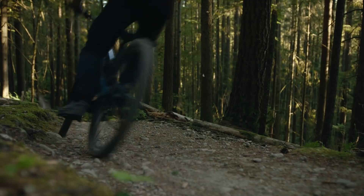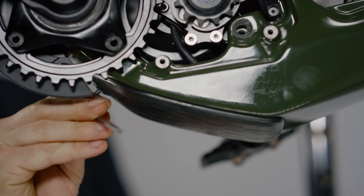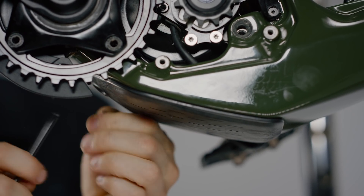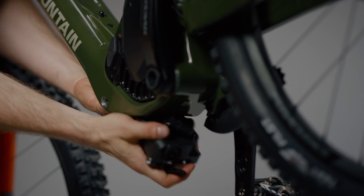Something that we heard regularly from Powerplay riders was the desire for a removable battery. Our 2022 platforms deliver on that, as the new frame hosts an easily removable battery. There's no longer the need to drop the drive just to pull the battery out — simply remove the cover and battery retention bolt with a 4mm hex key, and the battery slides right out of the frame.